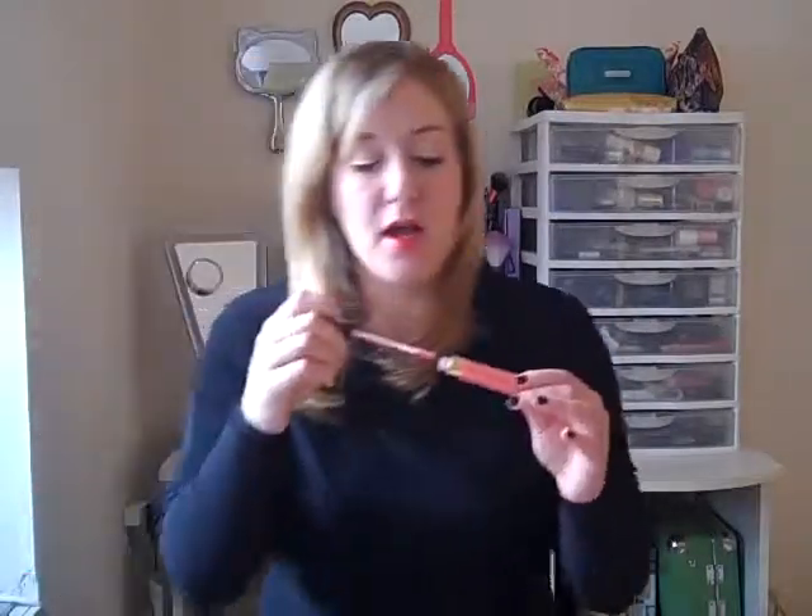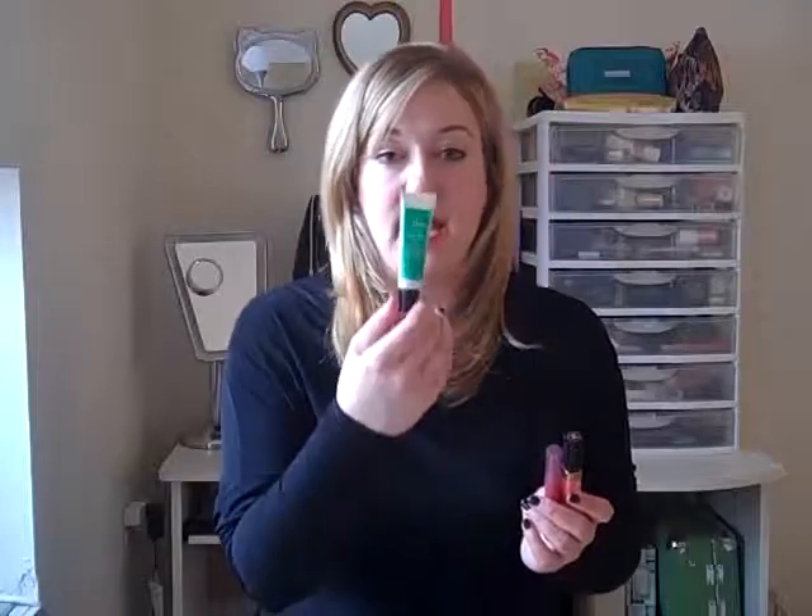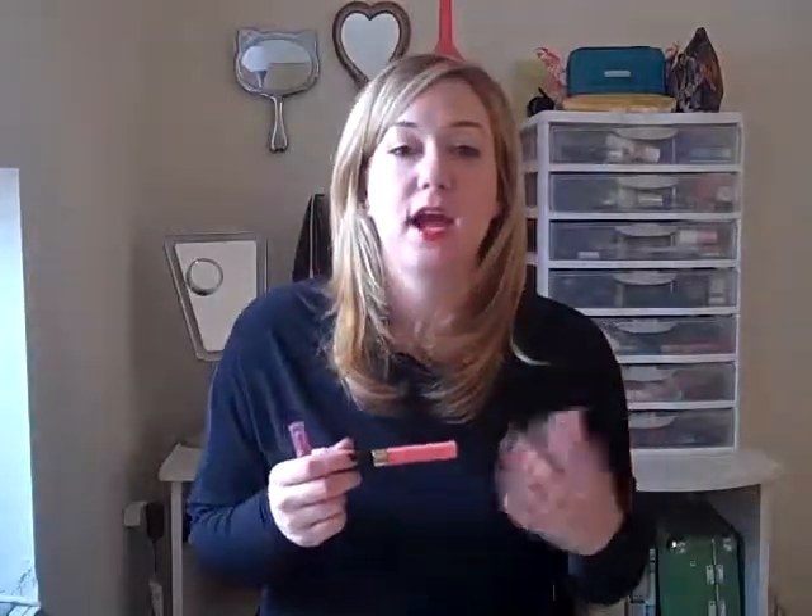A good tip for using a lip stain is that it can be a little bit drying, so you always want to follow up with either a lip balm — here's one I like, Ole Henriksen Fresh Lips SPF 15 — or if you want more shine and reflectiveness, a gloss will do the same thing and impart the moisture you need without looking like too much. Those are the steps to creating a perfectly gorgeous sparkly holiday look without overpowering. I hope you love it and try it out — thank you!